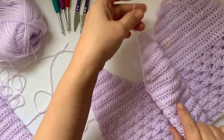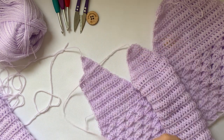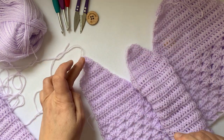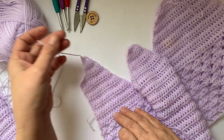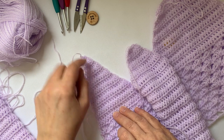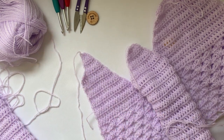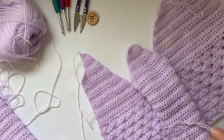If you want to sew the tails in now, that's fine. I try not to let it interfere with any of the edging when you sew it in. Or do as I'm doing and wait until the end — then I turn my garment inside out and sew it in.